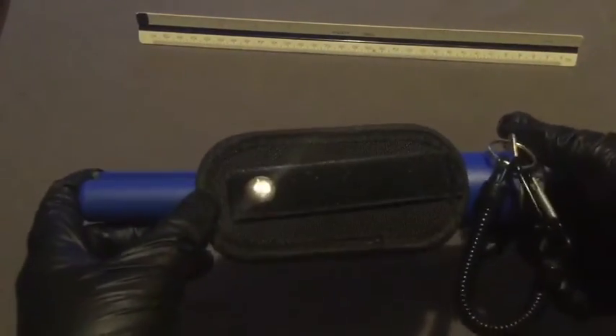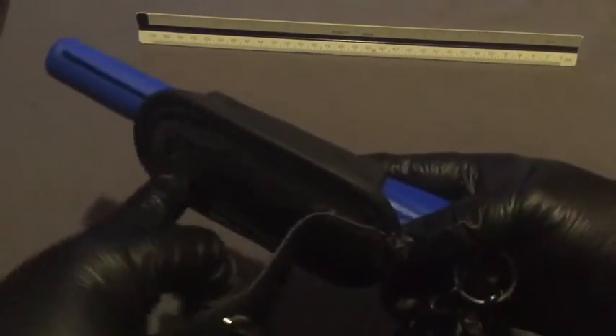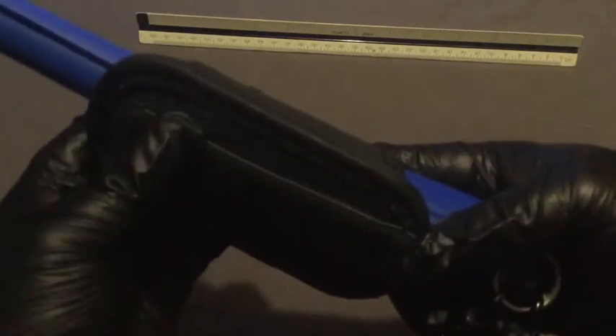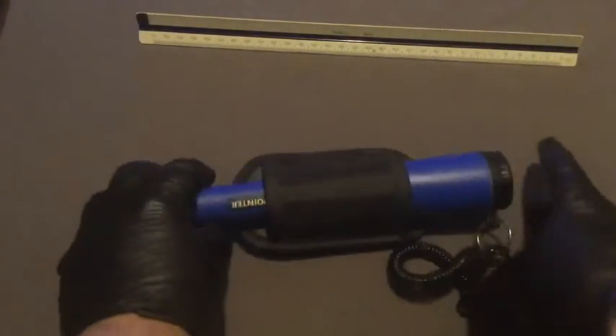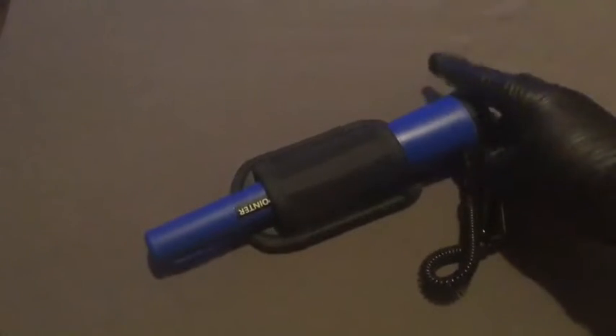It's got a little clip so you can put it on your belt — very, very secure. Why would you not buy one of these? Thanks again y'all. Take it easy, okay? Goodbye.